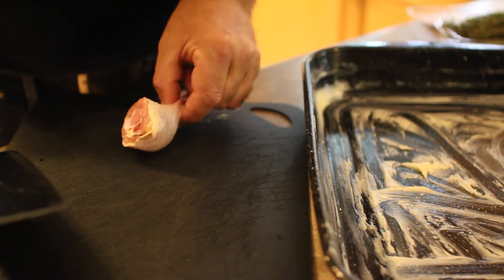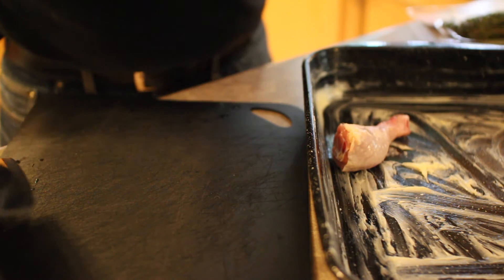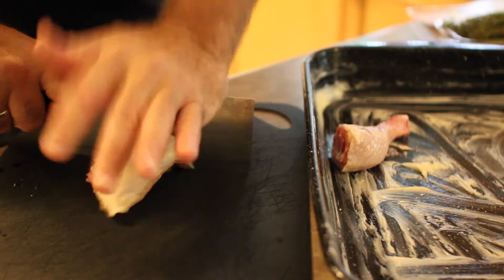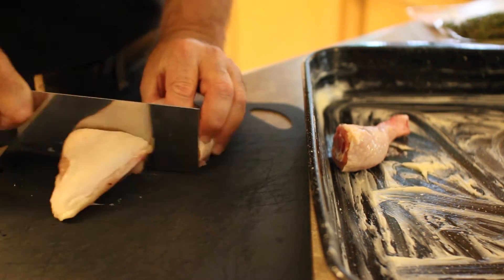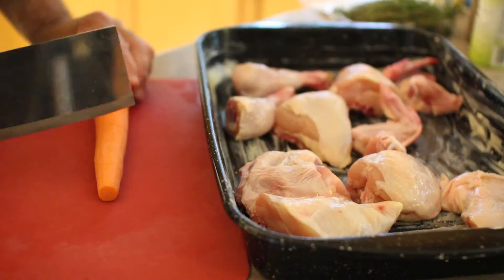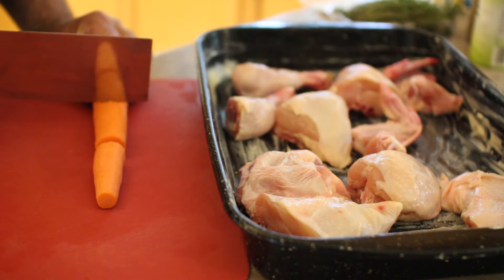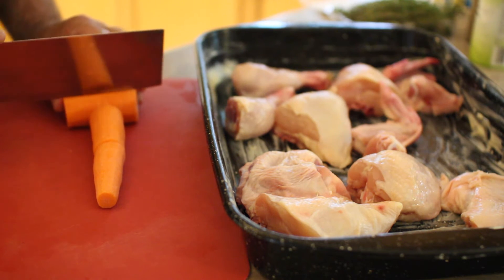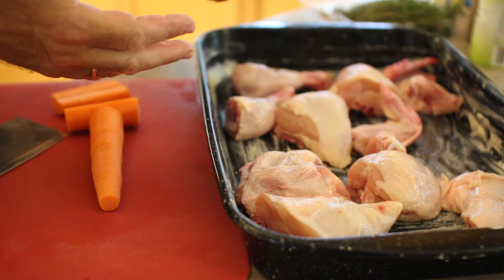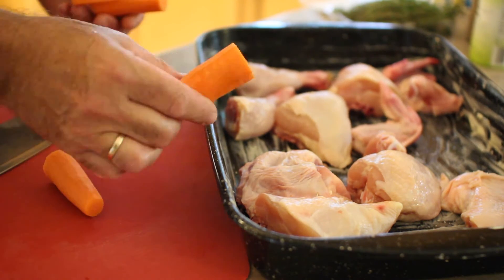We're going to put the chicken pieces into the tray. With the breasts, especially if they're larger, I like to cut them in half and put them into the tray. Now I'm going to cut up the carrots into fairly large pieces — not little pieces, but big pieces — because they have to cook in the same time as the chicken and the potatoes. So nice big pieces of carrots.